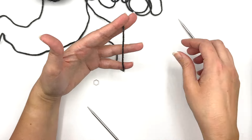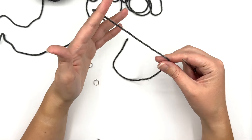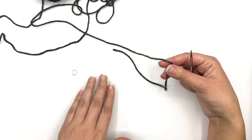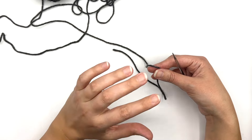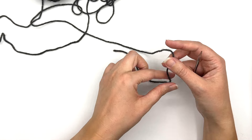In order to do this we are going to begin by casting on 14 stitches just as you normally would. I'm going to use a long tail cast on, but feel free to use your favorite cast on. You could do this with a cable cast on or an old Norwegian cast on. The important thing is that you want to have 14 stitches.